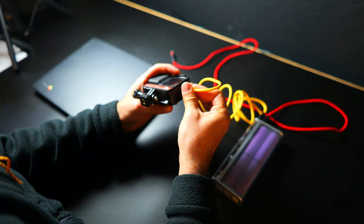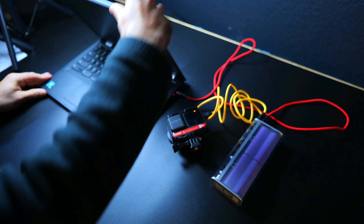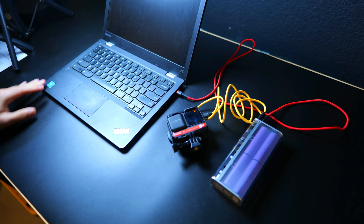The Storm 2 Slim should be compatible with nearly all USB devices, including laptops, phones, and iPads, and it can also charge two devices simultaneously.